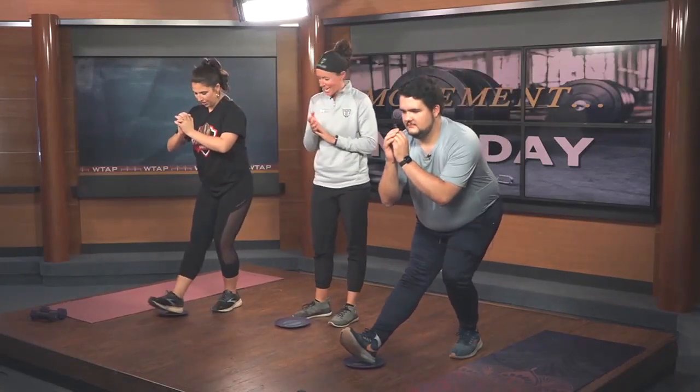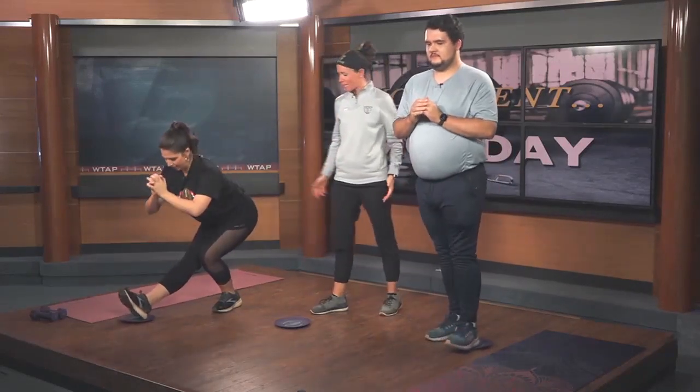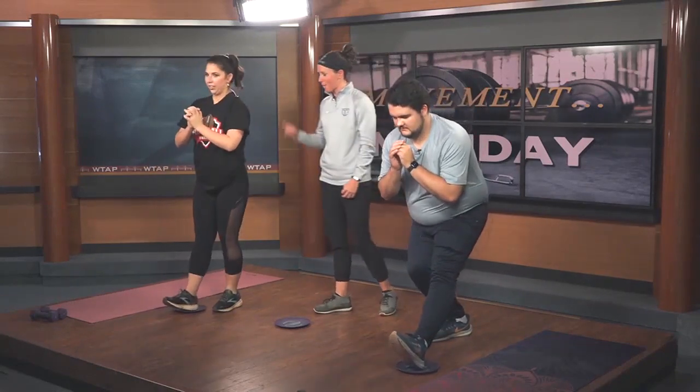Switch to the other leg — let's get those legs motivated today on this Monday. Good, to the other side. Does one leg seem easier than the other? Yeah, we always have a stronger leg, and that's okay — we've got to make our weakest link our strongest link.